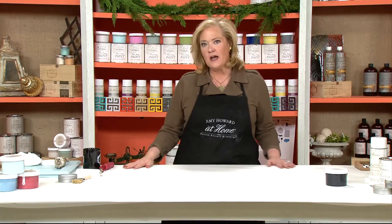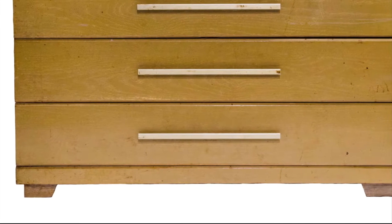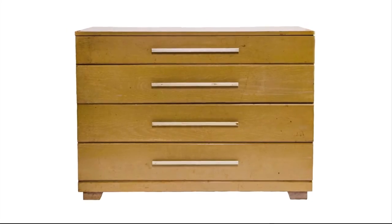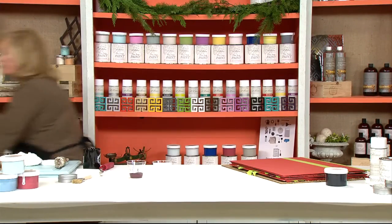I want to show you a chest. Here's a before picture of this piece that we had rescued. The exciting part is I had actually painted this piece for our last live event in black.